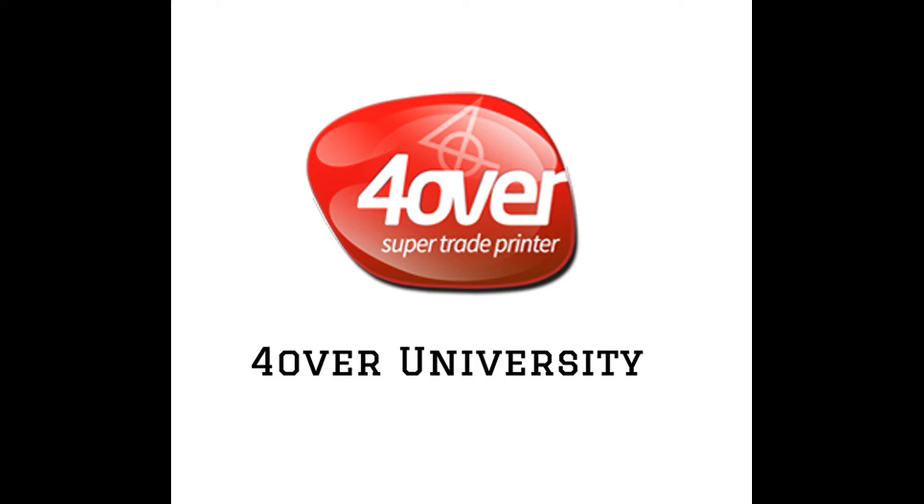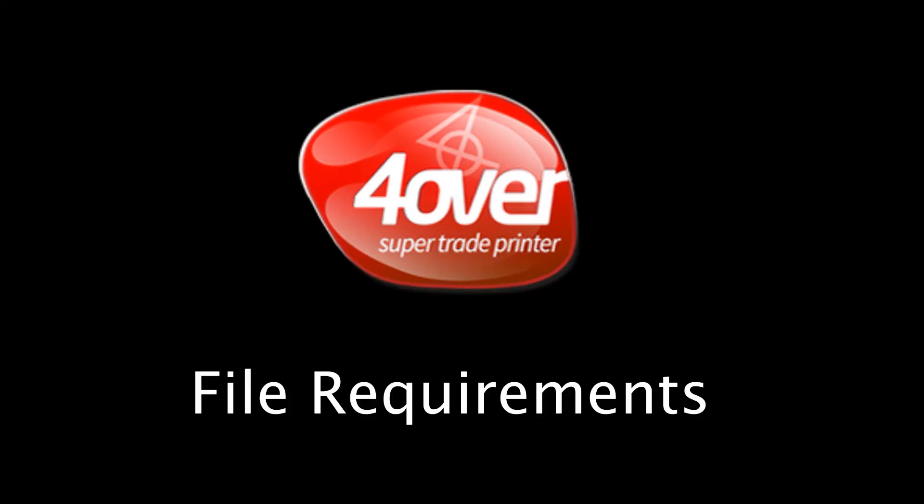Great to see you again for another installment of 4over University! In this video we'll cover what you need to know about submitting and setting up a file properly for our site. This will not only help you understand our process more clearly but avoid delays and costly reprints.